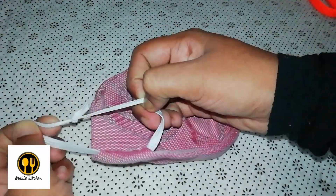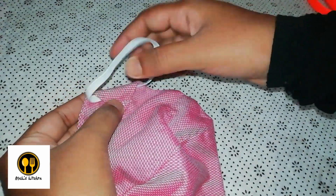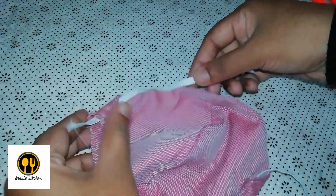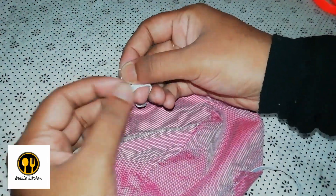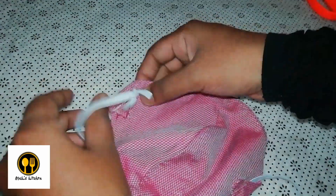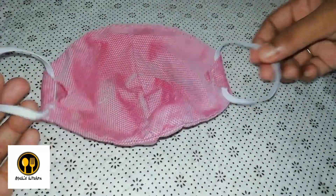The double knot is then pulled inside into the folded region so that it's not visible outside. Similarly, let's pass the second elastic band into the other portion of the mask and repeat the same. Now finally our cloth mask is ready to be worn — a simple, easy, reusable mask.